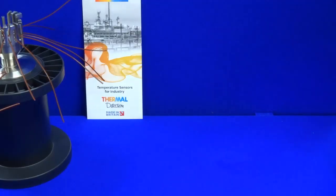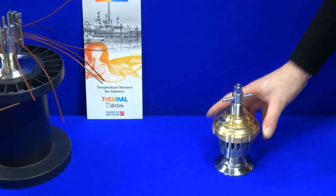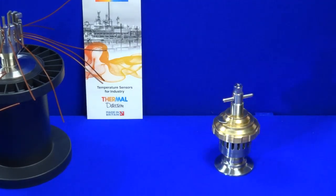Welcome to Thermal Detection's product videos. Today I'm demonstrating the TCEG thermocouple entry gland. These have been designed by Thermal Detection for use on pharmaceutical steam sterilisers in conjunction with our various types of validation thermocouples, the temperature mapping and the validation processes.